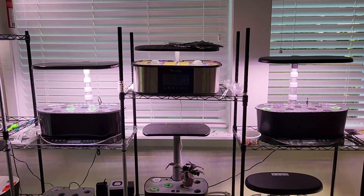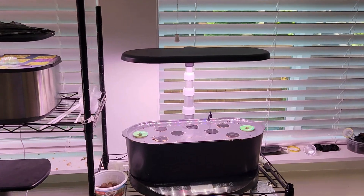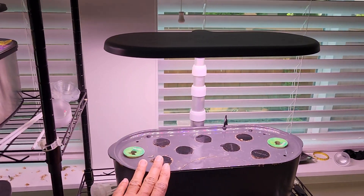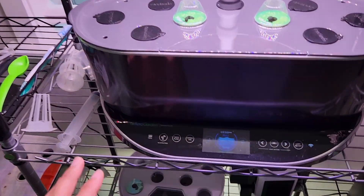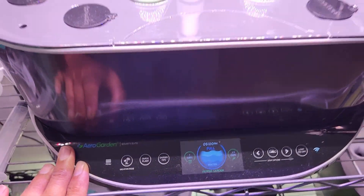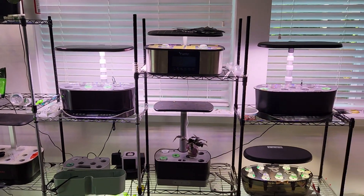Let's begin the test. I have the AeroGarden Bounty Basic here, which has 30-watt lights, and this is the AeroGarden Bounty Elite, which has 50-watt lights. I'm going to swap the lights and test whether they will even work.